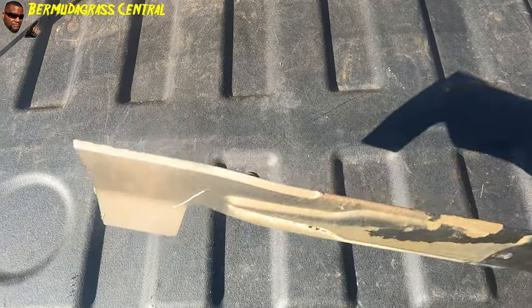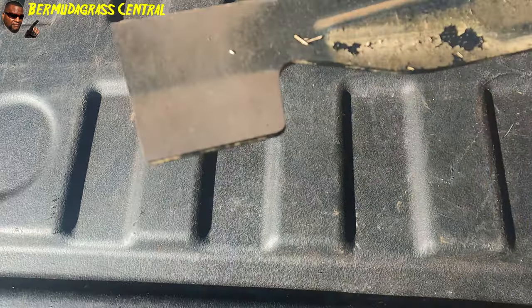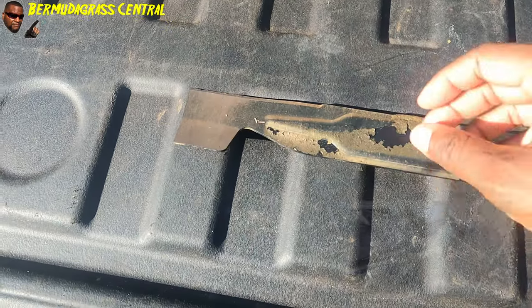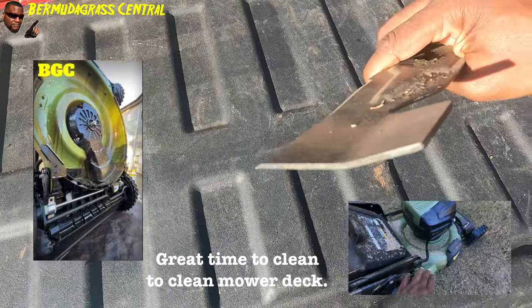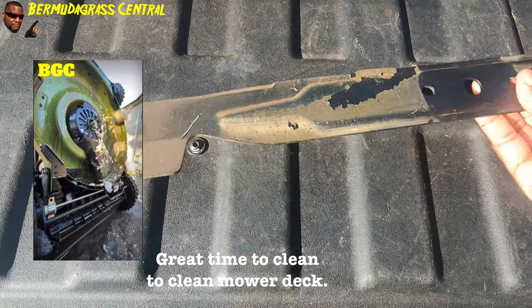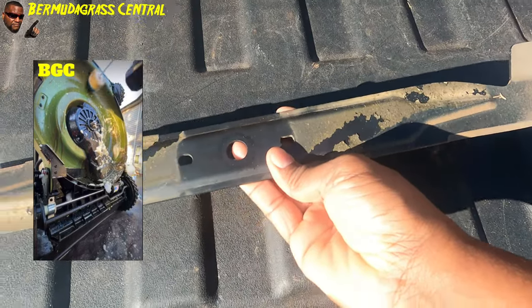I got the blade off the lawnmower and mine is actually not that bad — I got a few little nicks right there. This is coming off my Green Machine Power 23-inch. It's a low-lift blade because look at the lips, they're not that bent. High-lift blades normally bend all the way up, but these are low-lift, and it's kind of a mulching and discharge blade — that's why it's shaped kind of weird.